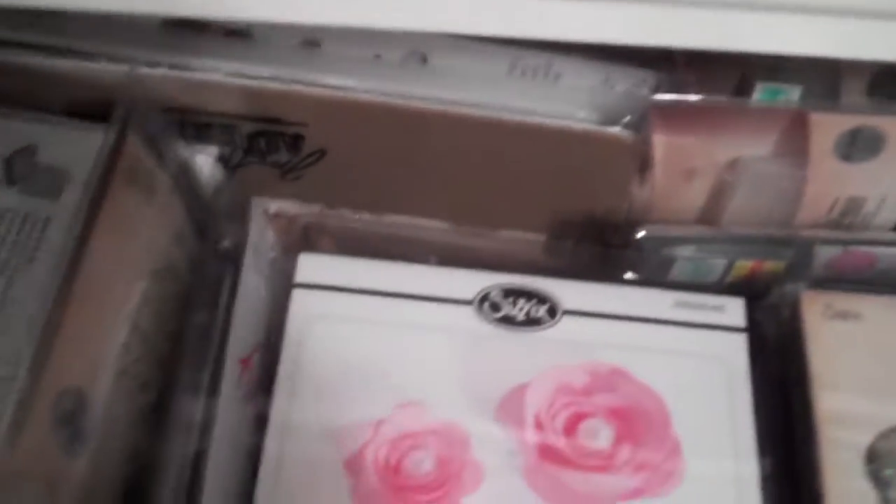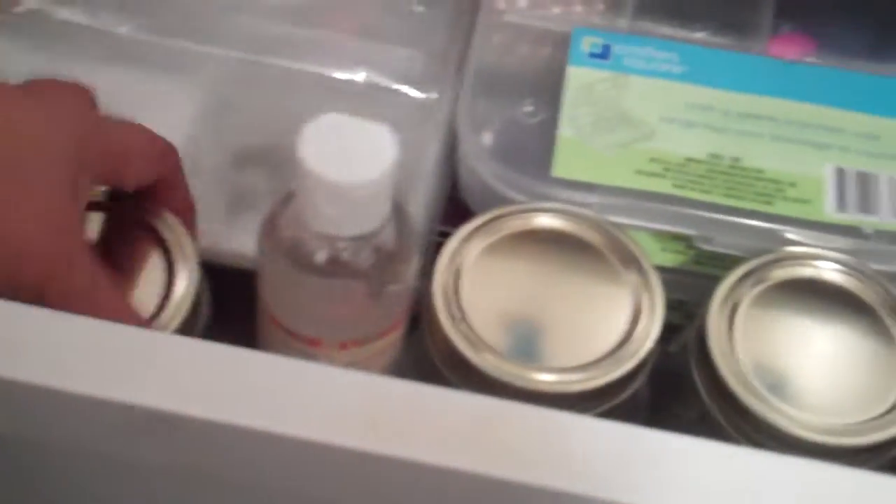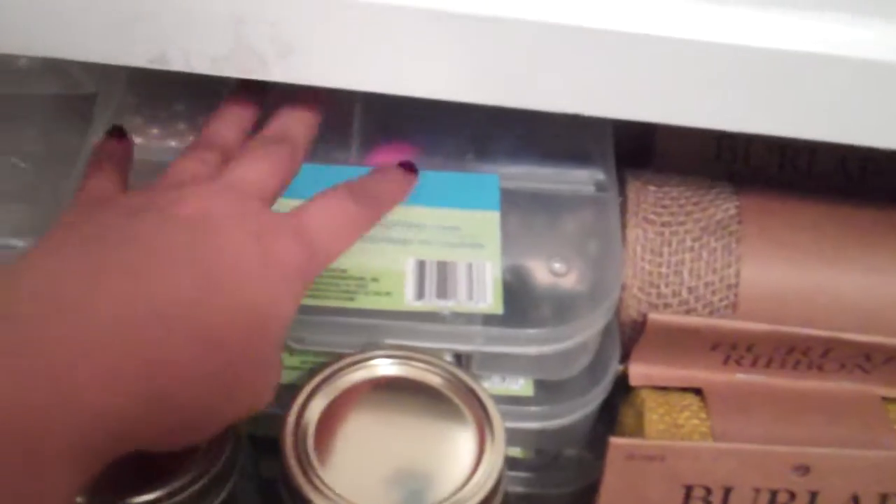And then I have all my embossing folders and my die cuts — oh my god, this is really heavy. And then, down here, I have all my burlap — all colors: black, mustard, brown, tan. Some of my clear bags. Some mason jars. Some candle making oil there. And then three boxes full of beads.